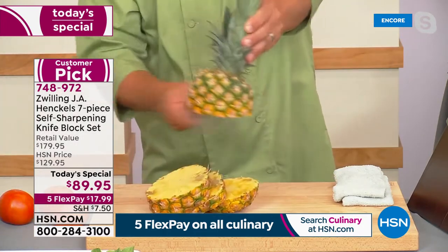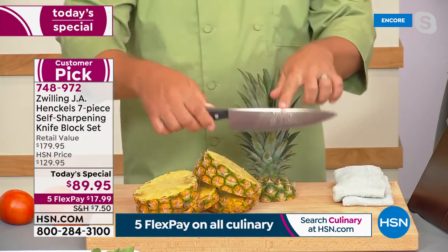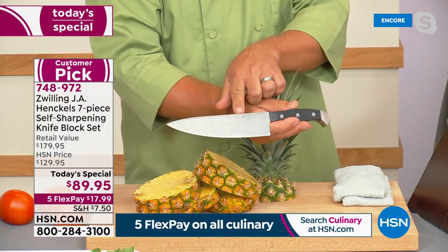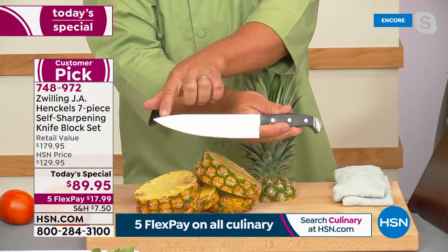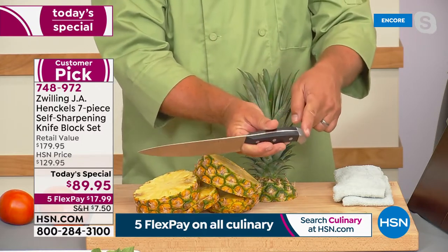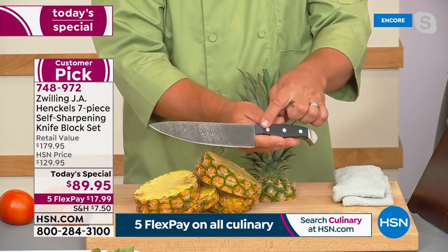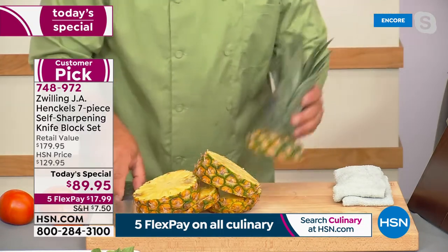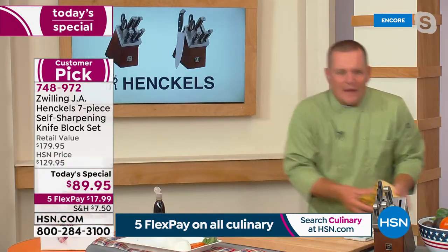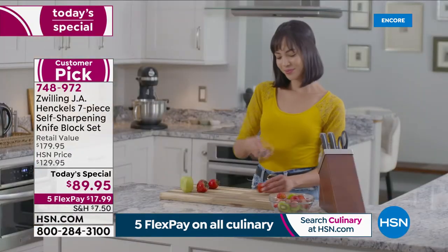The same quality that you expect from Zwilling J.A. Henkels — stainless steel from the tip all the way back through the handle. It's a full tang, triple-riveted handles, whether you're getting them in black, red, or white. The razor-sharp blades and the quality of the steel are what make Zwilling J.A. Henkels stand apart from every other knife manufacturer in the world.